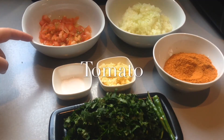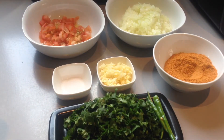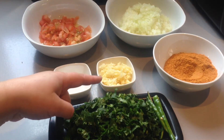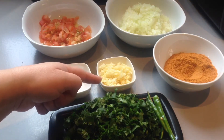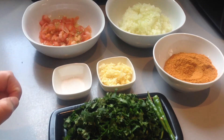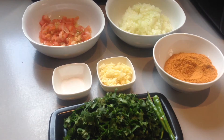Two small sized onions which I've added to a chopper and again finely chopped. Half a teaspoon salt. In here I have eight garlic cloves and one inch stem of ginger which I have crushed. And in here I have the remaining packet of the Laziza kofta masala.